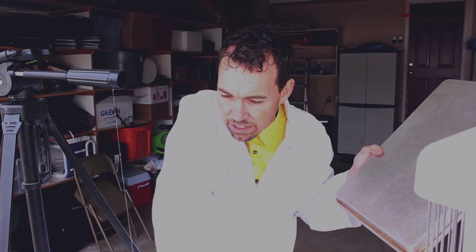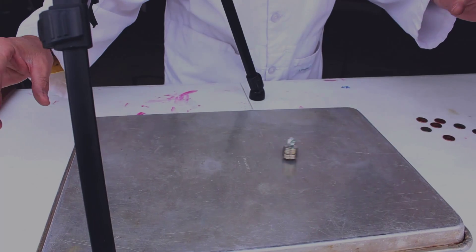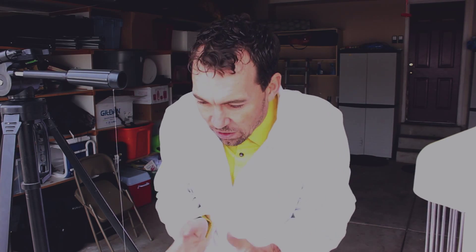Watch what happens to the magnet when we just let it dangle and swing. It just swings back and forth like it's at a park. When we put the cookie sheet underneath it, watch what happens — it slows down! Two swings and it's gone! It's because the eddy currents are stopping it. The eddy currents are little secondary magnetic fields inside the cookie sheet that interact with the magnetic field of our magnet, stopping it and slowing it down.